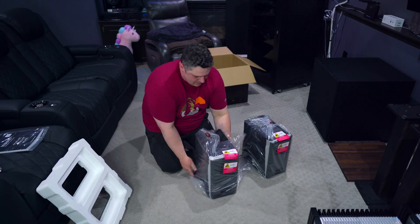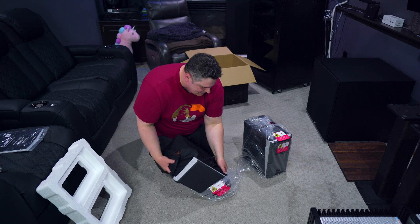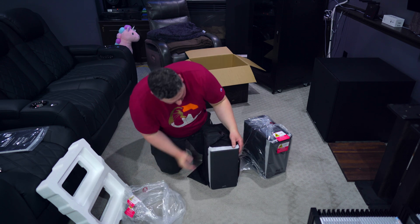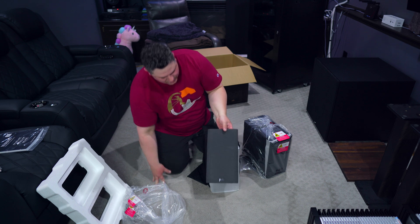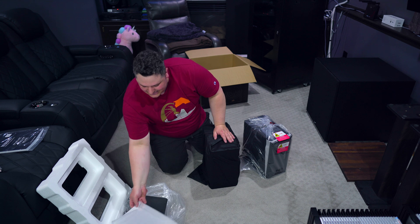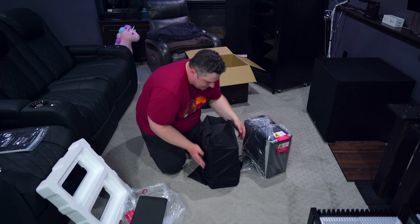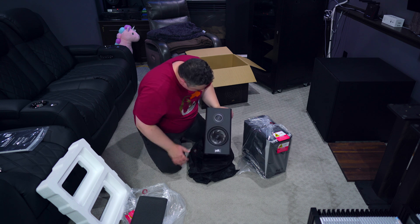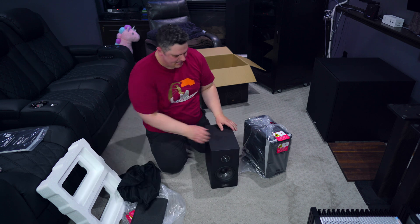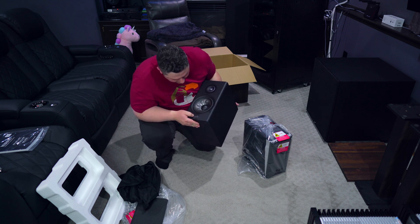Now that we have them out — this is the Reserve lineup so they're going for a little bit fancier packaging. They have a nice soft cloth bag that the speakers come in. The grill isn't just a straight flat black; it's like a charcoal, almost grayish color, which I kind of like — it's always nice to see something a little different on a speaker. You can feel the tweeter poking through, and with this little pull-tab sticker you pull the bag off and there you have it: the turbine woofer and their ring radiator tweeter.